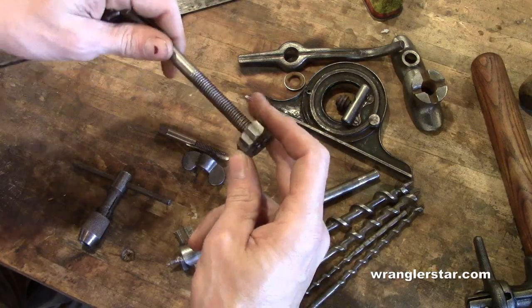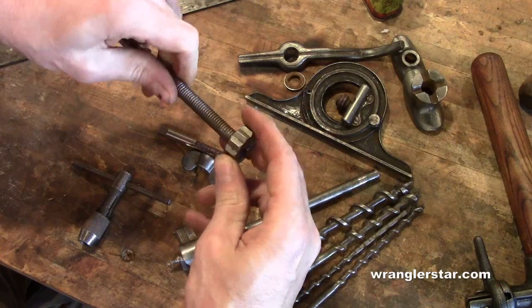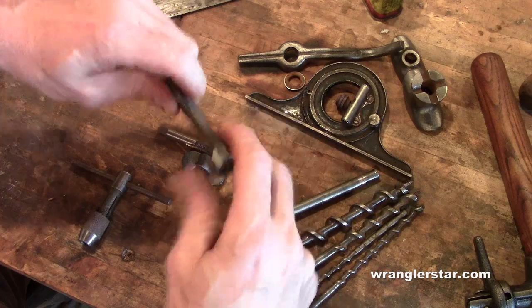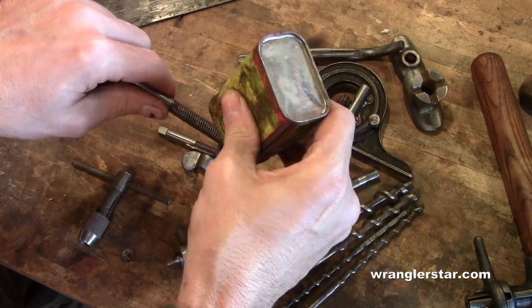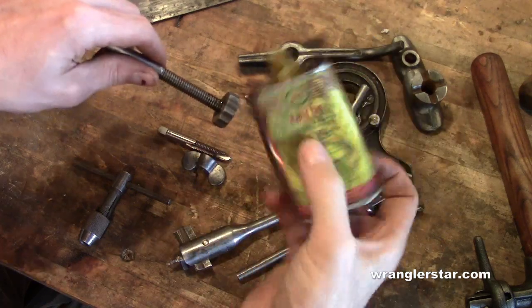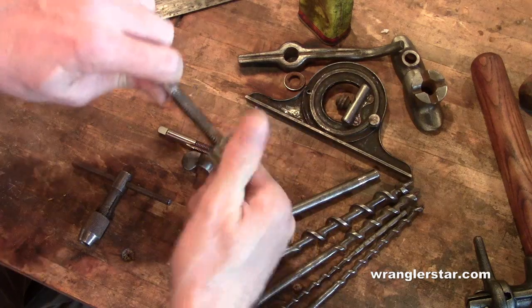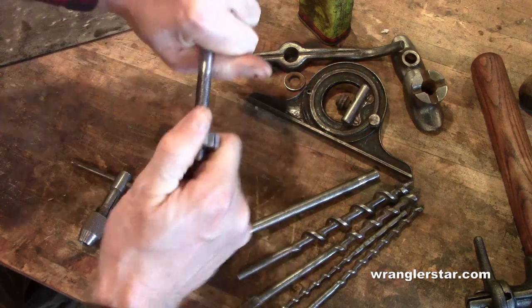We'll take the die and clean this up a little bit — they're not too bad, but this will just knock off the burrs. Start it the right way. It's a good idea to use a little bit of cutting fluid when you're cutting. Cutting fluid is different from regular oil: oil lubricates, but cutting fluid not only lubricates — it also allows it to cut.